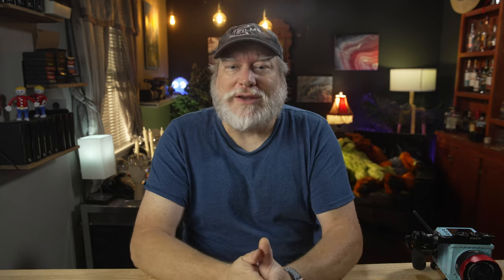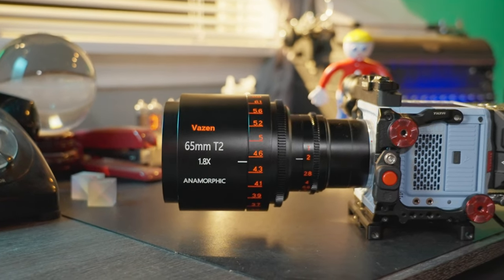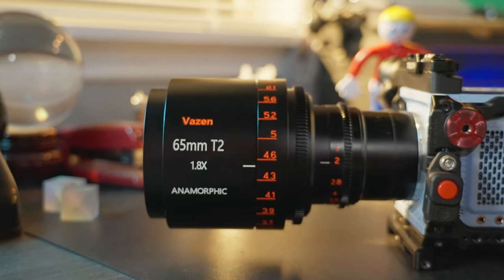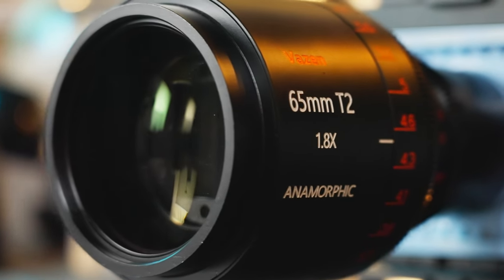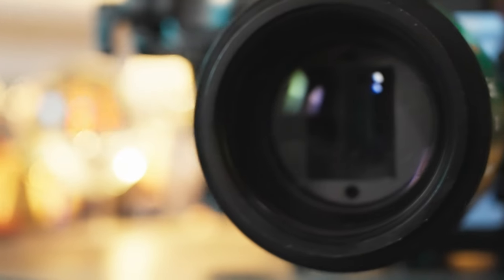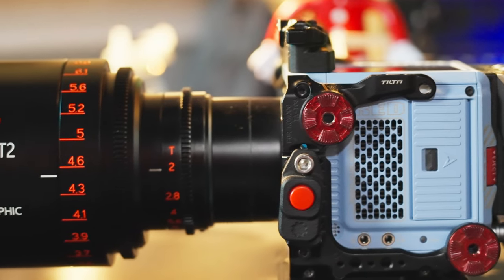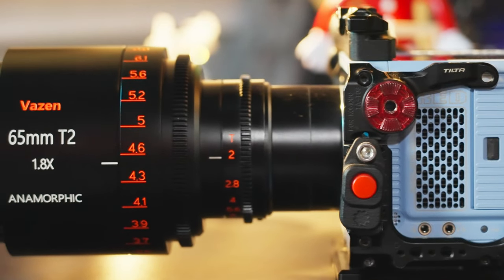The 65mm is an even bigger lens with a T2 to T16 aperture and a close focus of just over 3.5 feet. It has the same 300-degree focus rotation and about 90 degrees for the iris. It does have filter threads on the front at 86mm, and the outside diameter is 95mm as well. It's almost 7.5 inches long and weighs 3.7 pounds. Although it weighs less than the 40, it feels heavier because the weight is sticking out a little further from the camera.